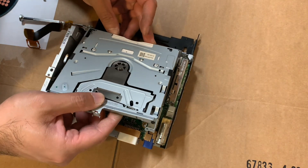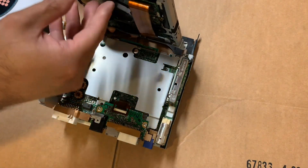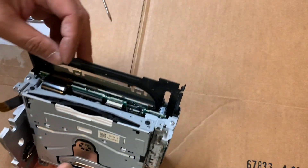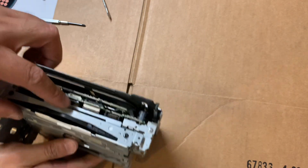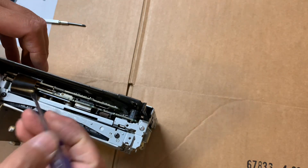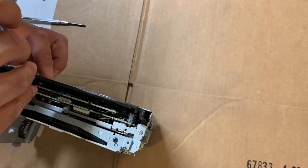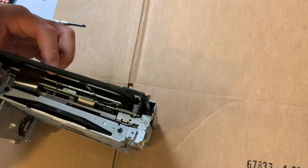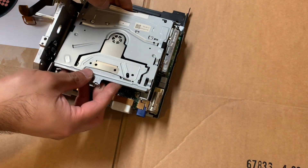This DVD drive gently slides forward, and there is a ribbon cable underneath. You can either detach it from the face of the unit, which is much easier to get to, or you could detach it from the underside of the DVD unit. We'll go ahead and detach it from this side — there's a plastic clip that actually flips down, and then it pops out. Super easy. So here's the DVD unit.